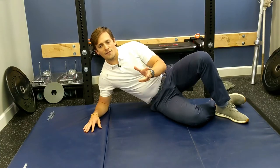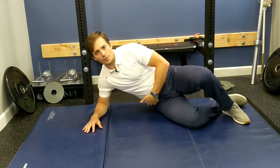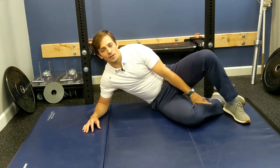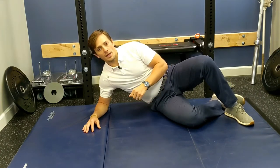Hip rotation is a function that many people struggle with. They don't know how to create pure hip rotation independent of using their knees, foot and ankle, pelvis, low back, and so on.